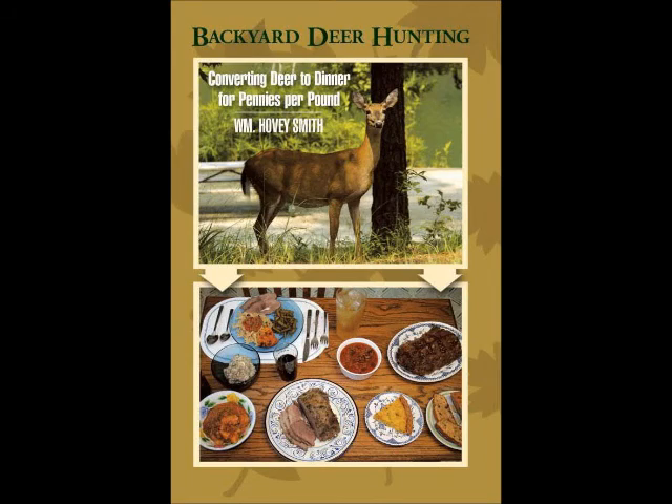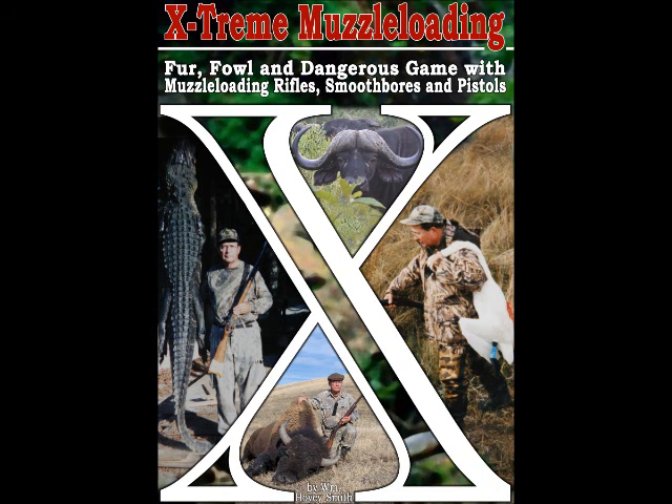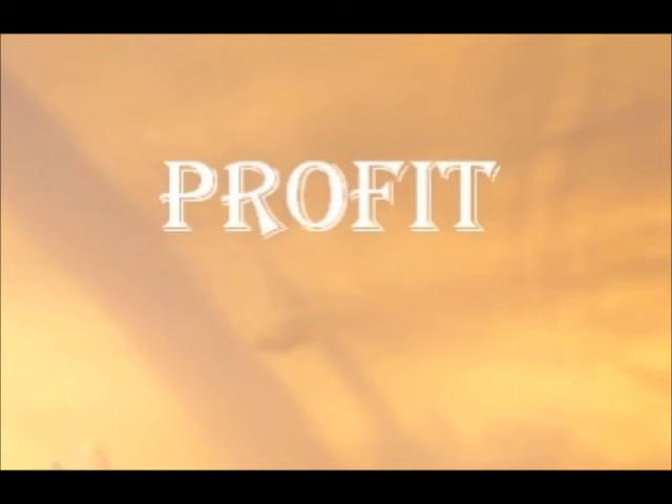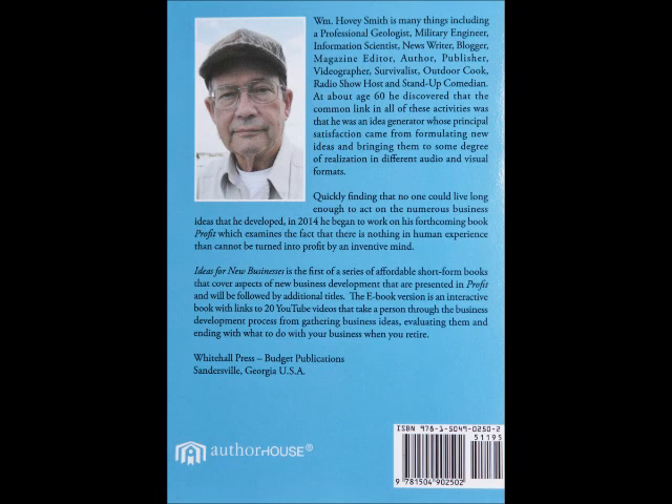I am the author of a series of basic how-to hunting books. These include Backyard Deer Hunting, crossbow hunting, extreme muzzleloading, and even practical bow fishing, in which I describe new inexpensive techniques for taking game close to home. I also have a new series of business books in the profit line — the first among these is Ideas for New Businesses, and my Hoveys and Eyes of China is one of these.